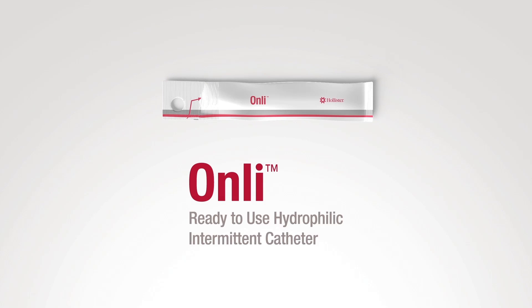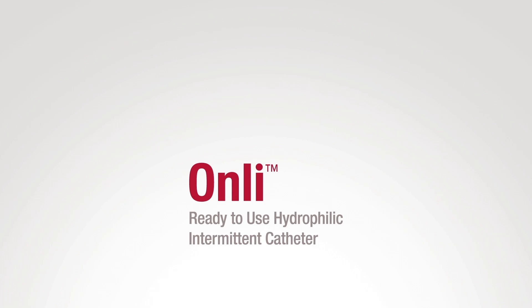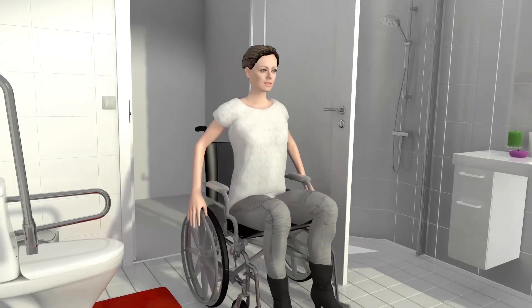Only. The ready-to-use hydrophilic intermittent catheter works with you on a daily basis. The pure water vapor hydration technology provides smooth insertion and makes the catheter ready for use right out of the package.